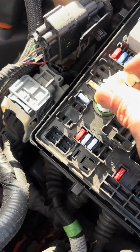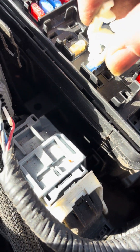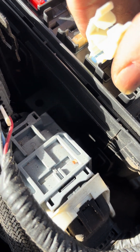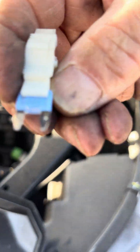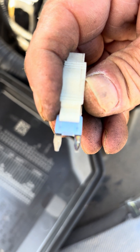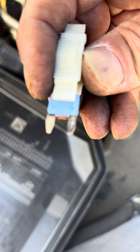Go in here, put the fuse remover right on top of fuse number 15 — the 15 amp fuse — click it on there, then squeeze and pull it straight up. You can see if it's blown or not by looking carefully inside.